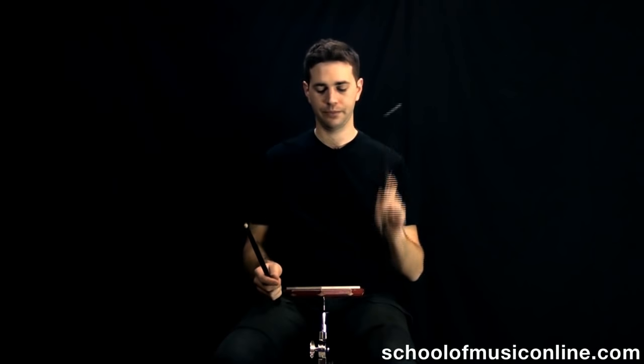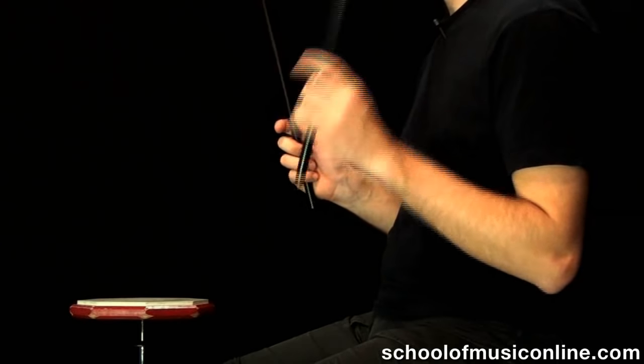Same with the left hand. Find that fulcrum point, put those fingers around it. Nice and relaxed as you make your strokes, and the stick should bounce right back up at you.